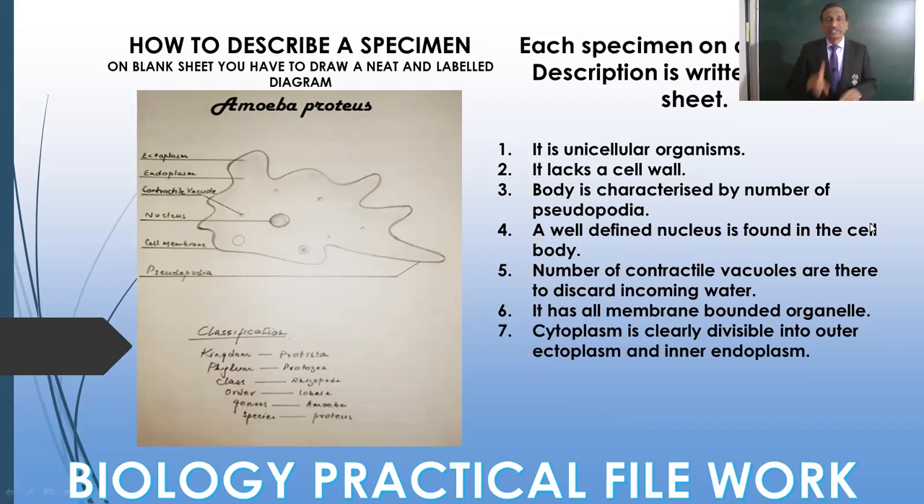So this is how one sheet covers one specimen. If there are 20 specimens, then 20 sheets; 25 specimens, then 25 sheets. This is the practical work you can do at home without the help of a teacher and without going into the laboratory. All of these we have already studied in the plant kingdom and animal kingdom in school.